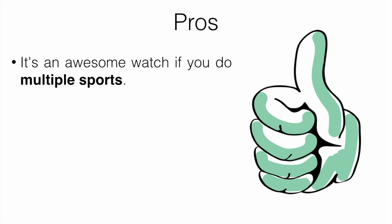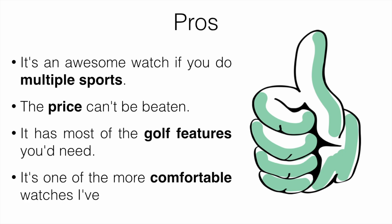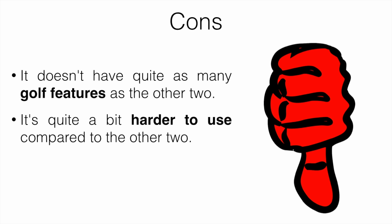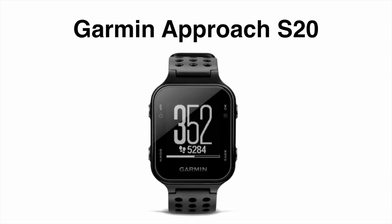Pros: it's an awesome watch if you do multiple sports, the price can't be beaten, it has most of the golf features you'd need, and it's one of the more comfortable watches I've used. Cons: it doesn't have quite as many golf features as the other two, it's a bit harder to use because it has more features, and the sleep monitoring feature isn't that great — though most watches aren't great at that anyway.